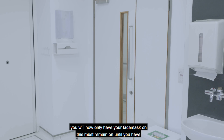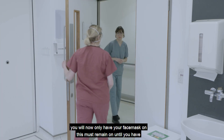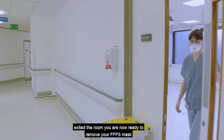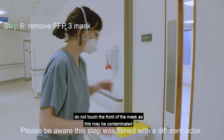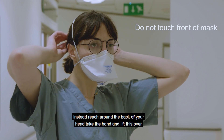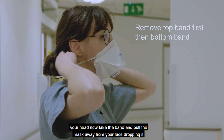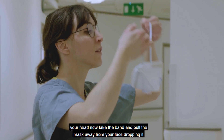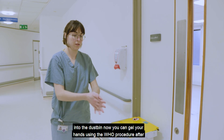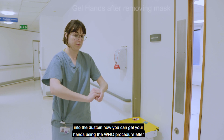You will now only have your face mask on — this must remain on until you have exited the room. You are now ready to remove your FFP3 mask. Do not touch the front of the mask as this may be contaminated. Instead, reach around the back of your head, take the band and lift it over your head, then pull the mask away from your face and drop it into the dustbin. Now gel your hands using the WHO procedure.